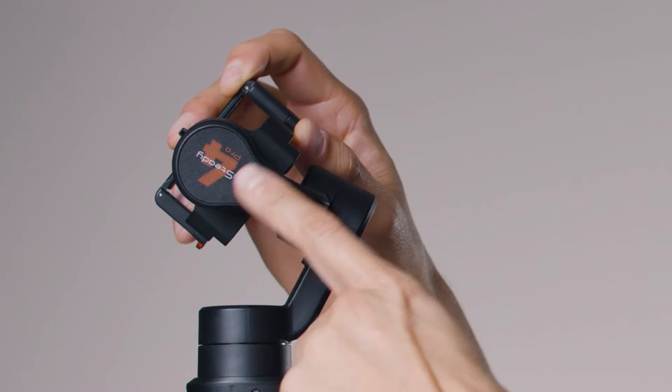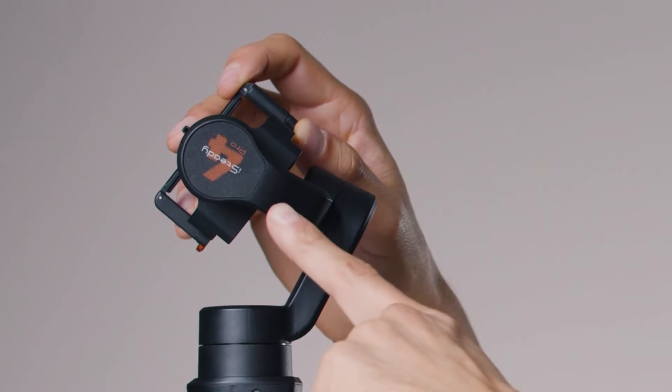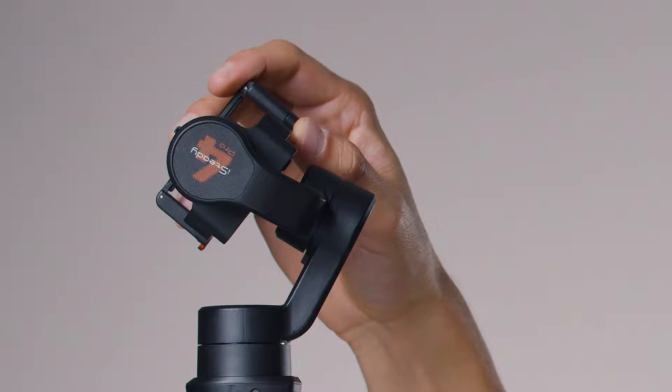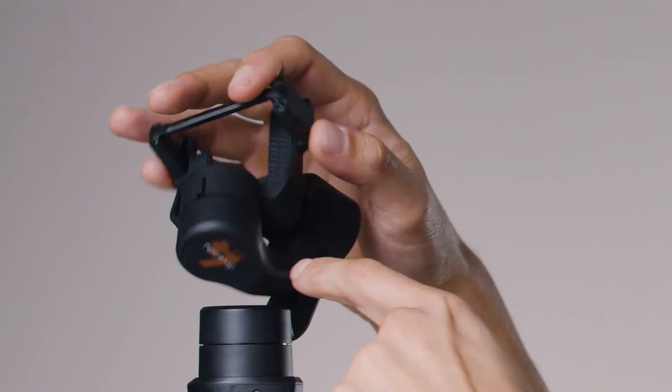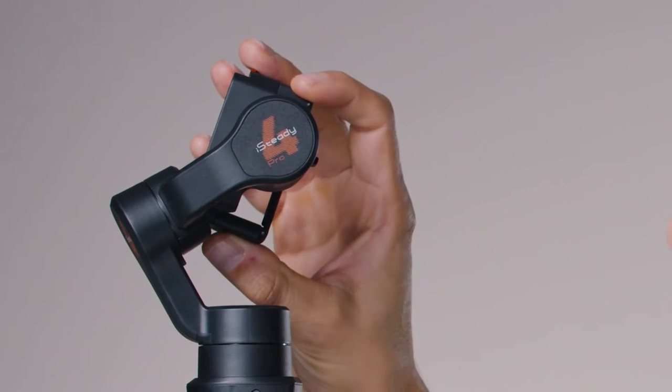As you can see, it's upside down — you don't want that. Make sure your gimbal is tilted properly. Just spin it the other way and now you can read the text upright. The same thing applies to the tilt motor and tilt axis.